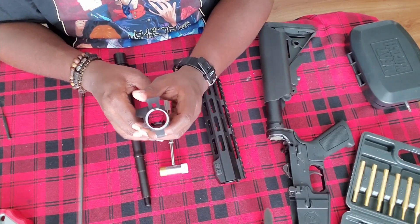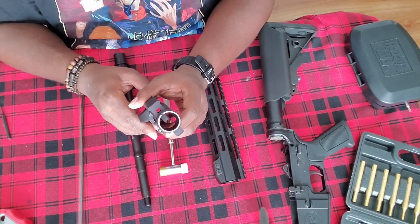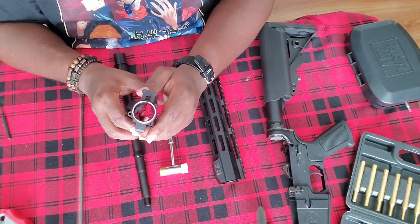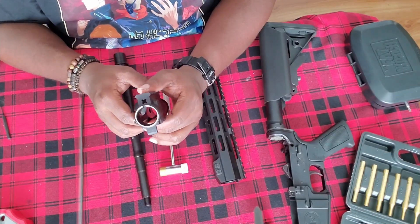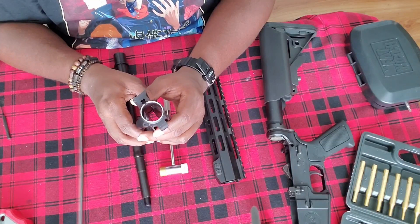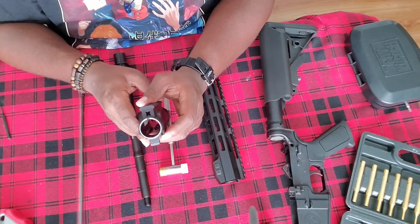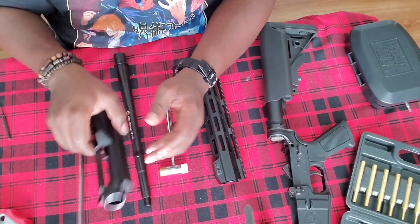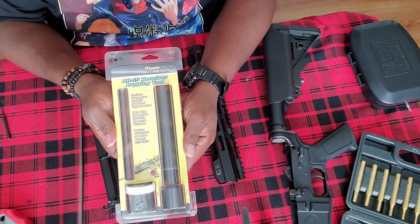Now, some would argue that lapping your upper receiver is unnecessary. Some would argue that it increases your accuracy — some say up to a quarter MOA of increase. Me personally, I don't know, because I don't have a ton of experience in these things. But the way I feel, if there's a chance that anything can improve the way my rifle functions, I'll at least give it a try. I'll put the rest of the rifle together after I get the rest of the pieces, and then we'll take it out and test it. This has been the lapping of my new upper receiver using the Wheeler Delta Series AR-15 receiver lapping tool.